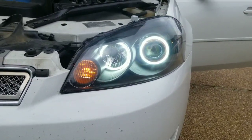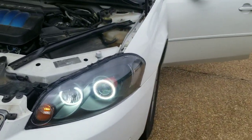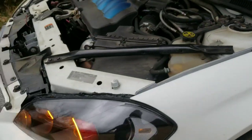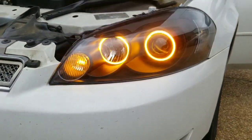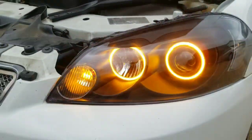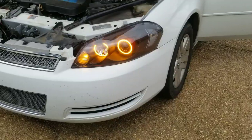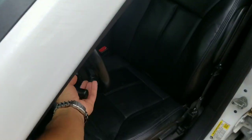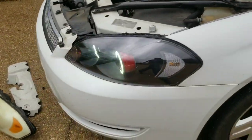There we go — white halos. These are going to be the park lights. And when you signal — there we go. Pretty cool, right? Then right back to white.